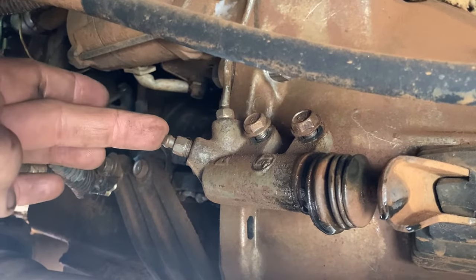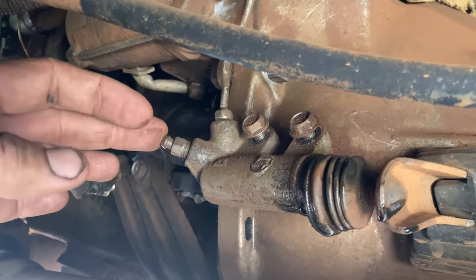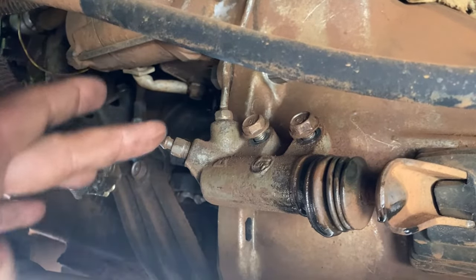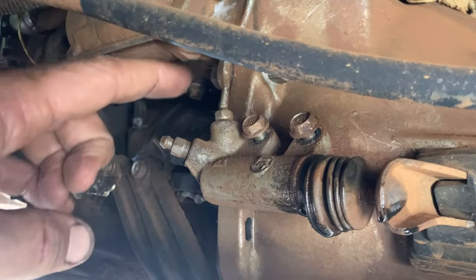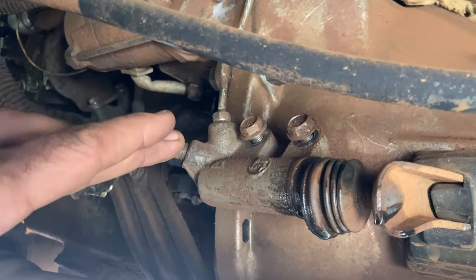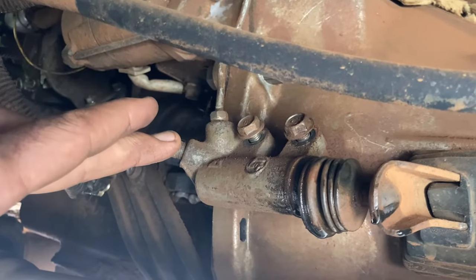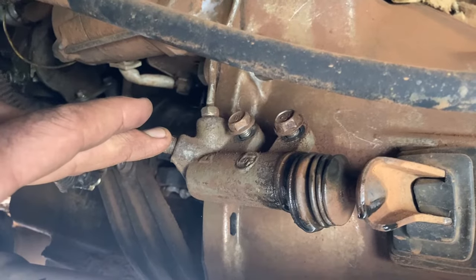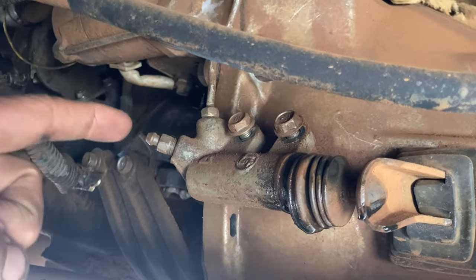We'll pop this out about three or four threads and we'll let gravity pull clutch fluid out and drip here. Once we have gravity feeding fluid all the way from the reservoir to here, then we'll go ahead and close this. We'll start our pressure bleeding, which can involve two people — it can involve one person up pushing on the clutch pedal.